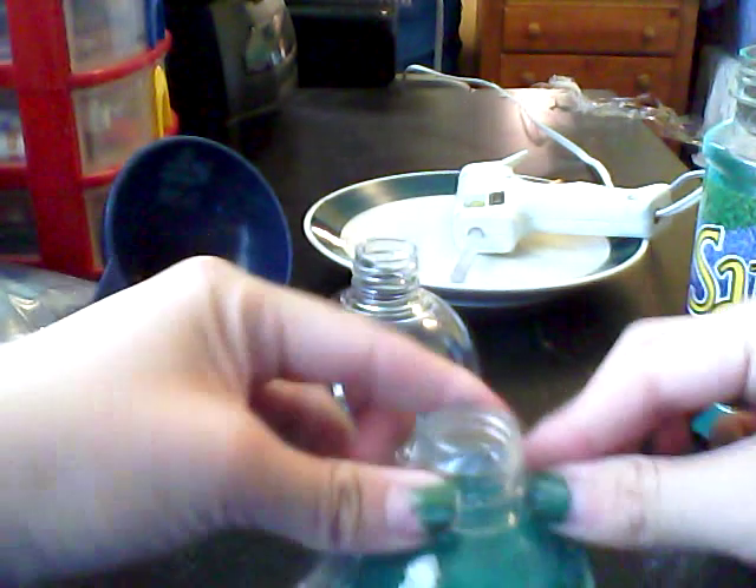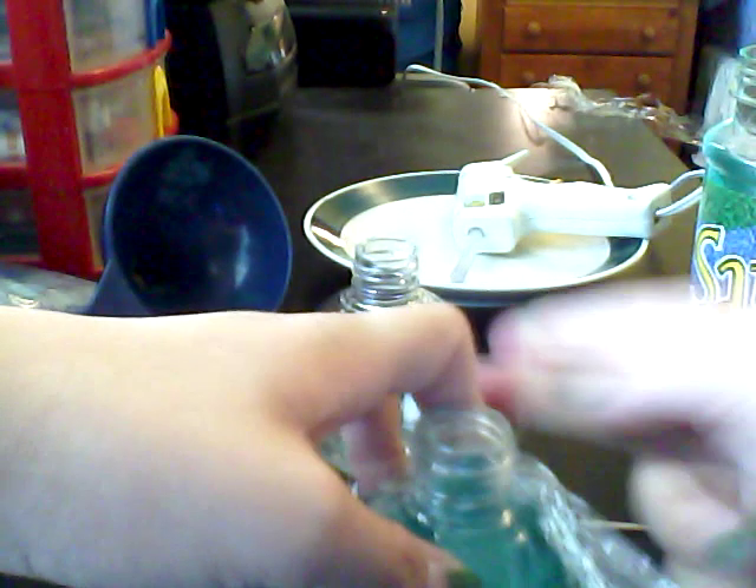Then you need your plastic wrap. Put the plastic wrap on top of it, and you can twist it around a little bit. Then secure the plastic wrap with a rubber band to make it tight.